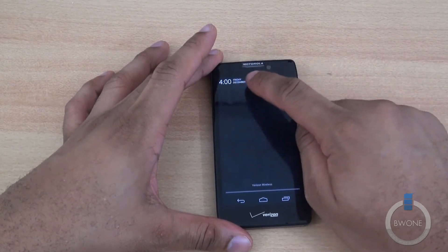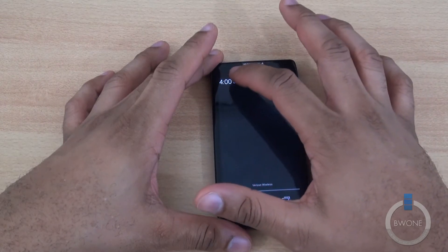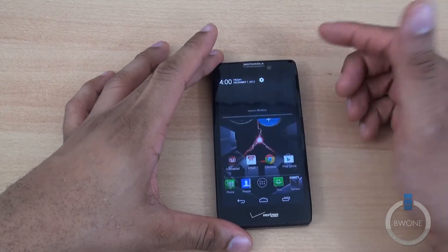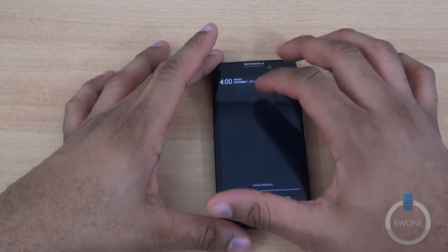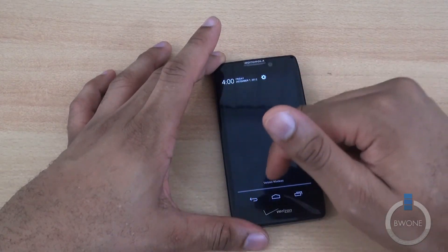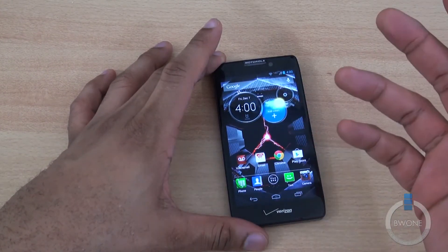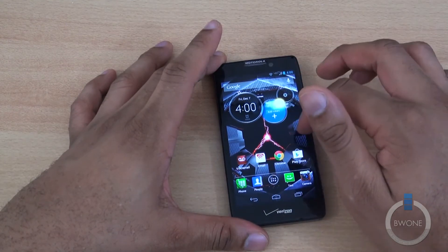When you swipe down, you'll obviously notice the notification section has been upgraded. You can see the different clock and date up there. Depending on the application, you can see a little bit more — it'll be a little bit more expansive. With emails, you can slide up and down to see a little bit more, and slide it back up to hide it if you want, or just swipe away.